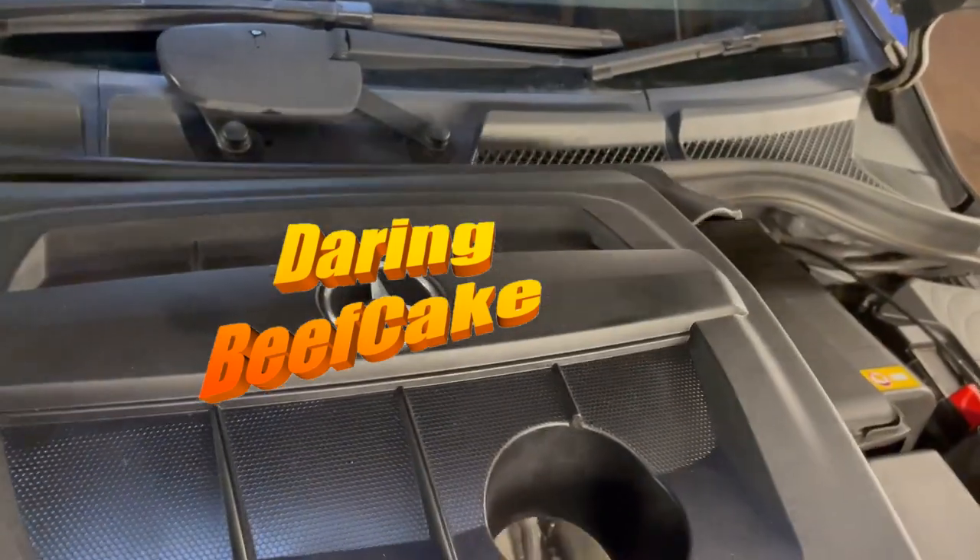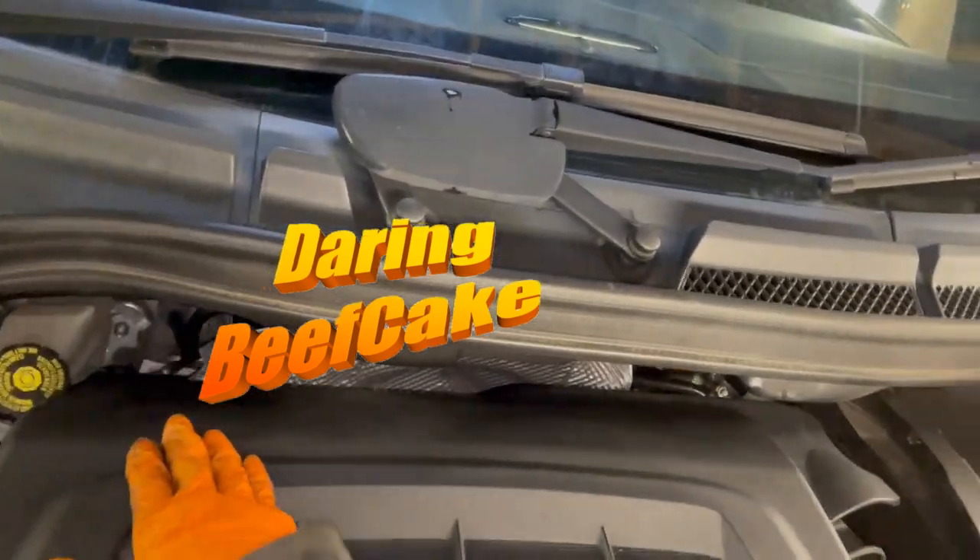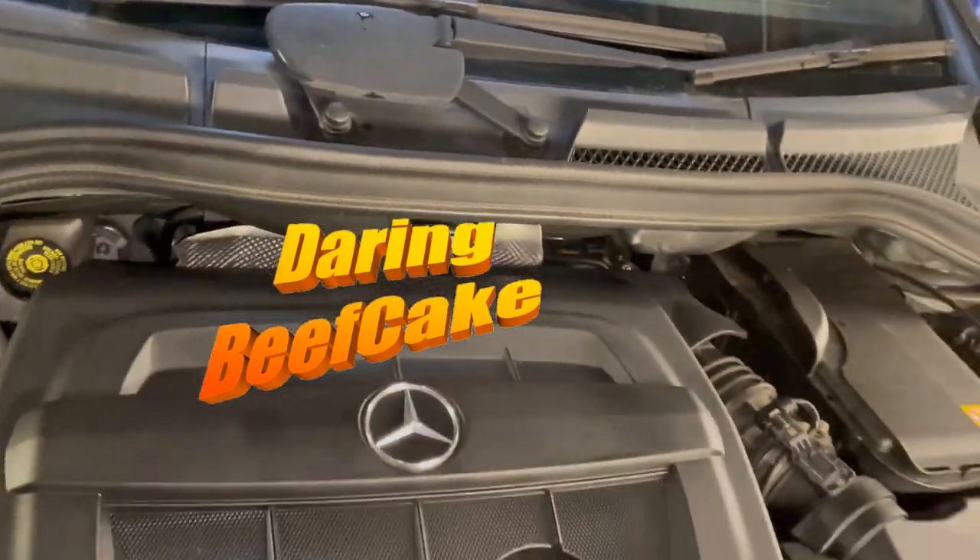And don't forget to put your cover back on — this is the last thing. That cover just plugs back in there.